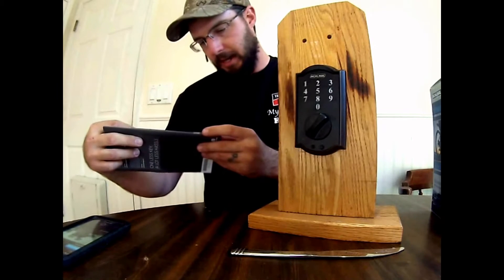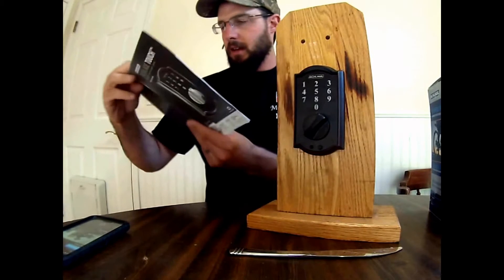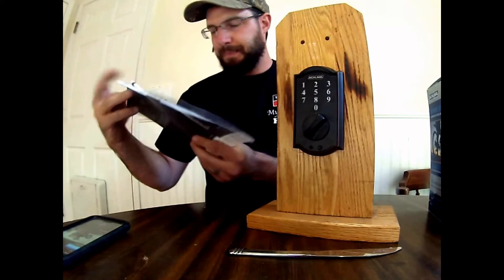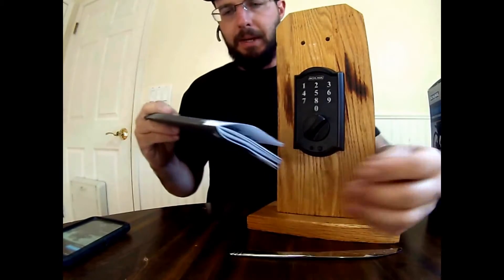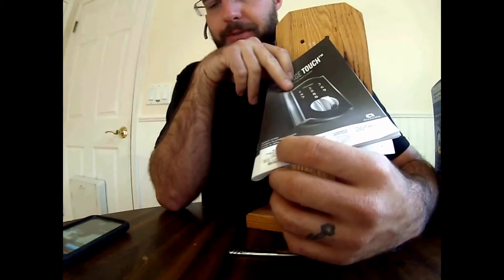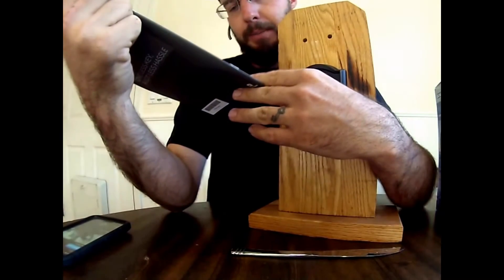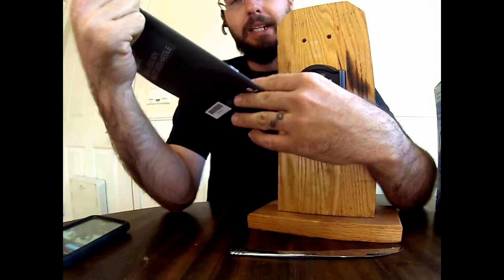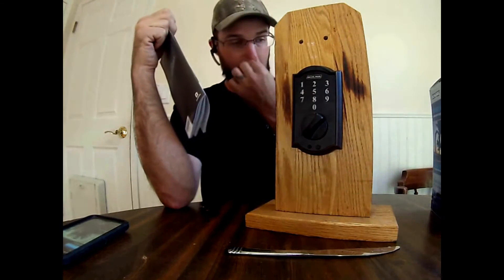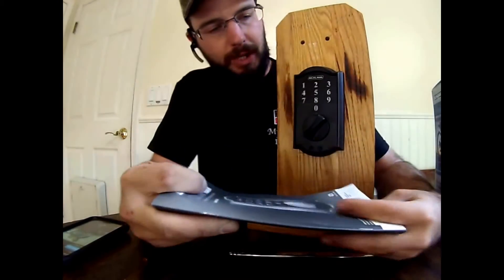We're going to take our programming code and enter a code, then we'll delete it. One thing you need to keep in mind when you're choosing your new code is that it cannot be the first four digits of the programming code. So take a look at your programming code — this programming code is 5428. I cannot have a code that is 5428, so be aware of that when you're thinking about your new code and you're having problems entering a new code in.